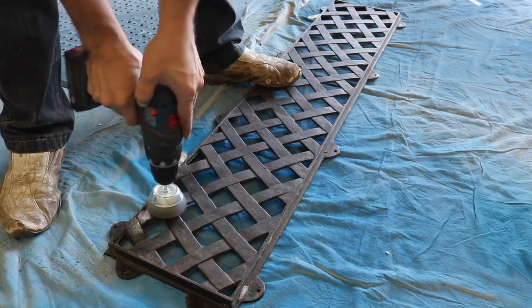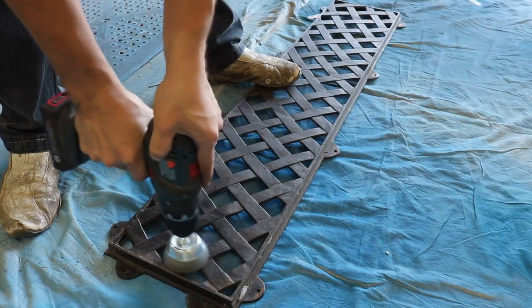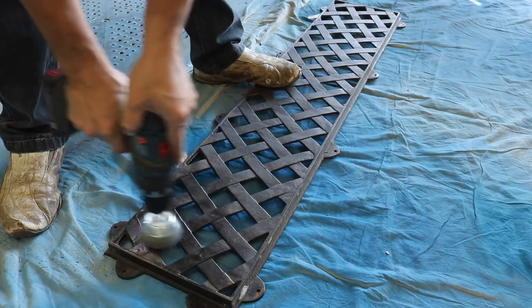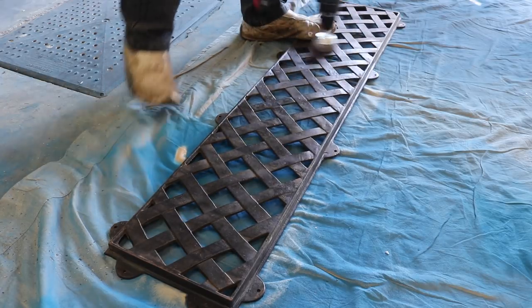With a wire brush attached to my cordless drill, I cleaned off all the dirt from the metal pieces and any areas of the wood. Overall, the metal pieces were in pretty good shape, so I didn't have to spend much time wire brushing them.